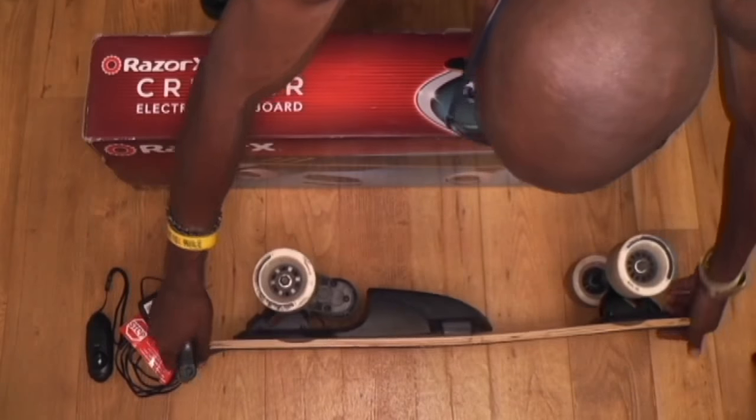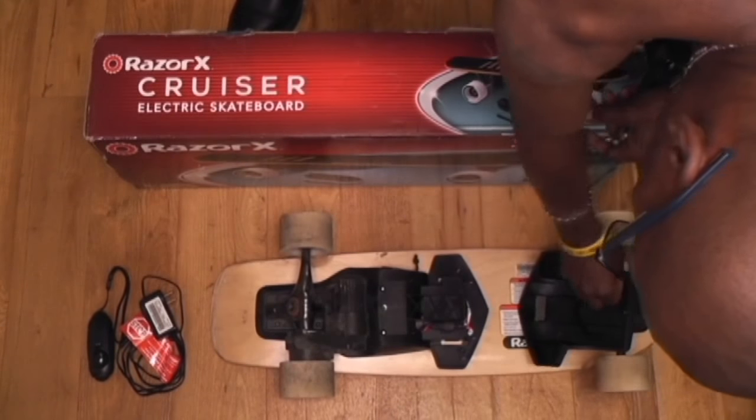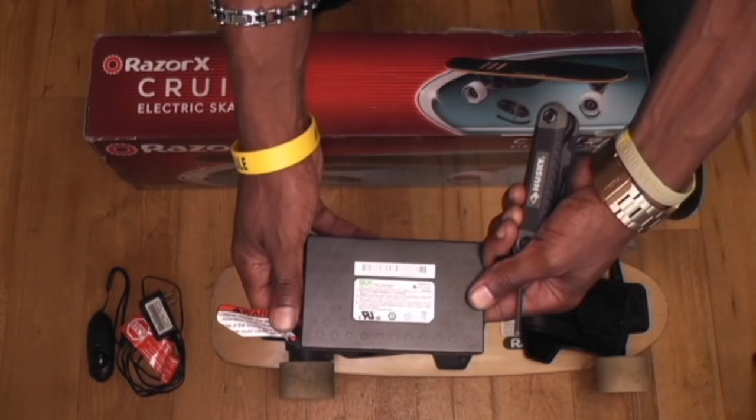But the problem is this 22-volt lithium-ion UL2271 safety-rated battery by LG — this is the biggest problem with this product right here. There's a whole bunch of information on how you're supposed to charge the battery: you're not supposed to charge it over 24 hours, after you get off the board you're supposed to immediately charge it, and you must make sure you turn it off immediately after use. All these things are described as reasons the battery will die.